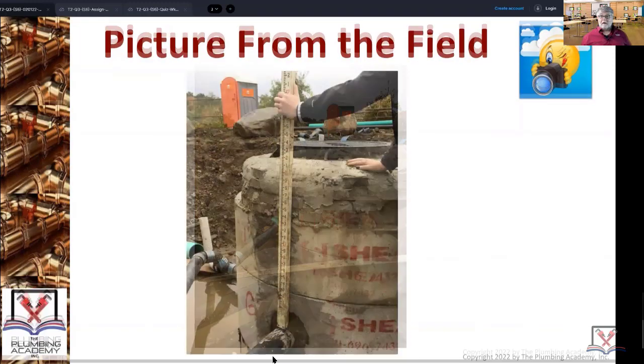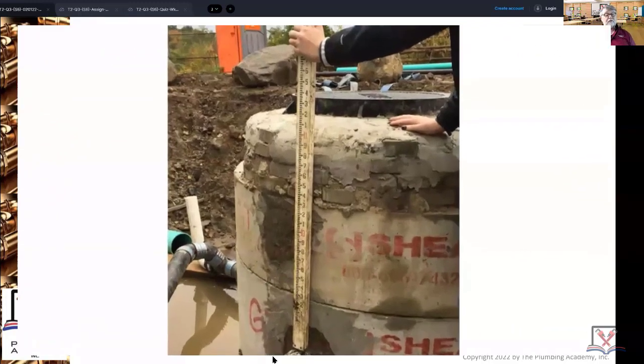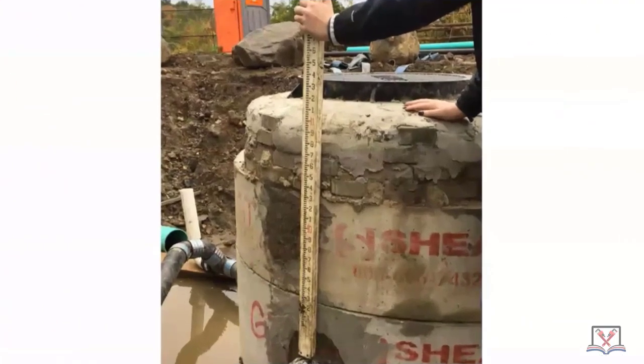What we're holding right there — this was actually a student from a trade school that came with me on inspections on these jobs. What is that student holding? I believe that's a stadia rod. Stadia rod — very good. Most people can't remember stadia rod; they say story pole, grade stick — but it's stadia rod. Very good.